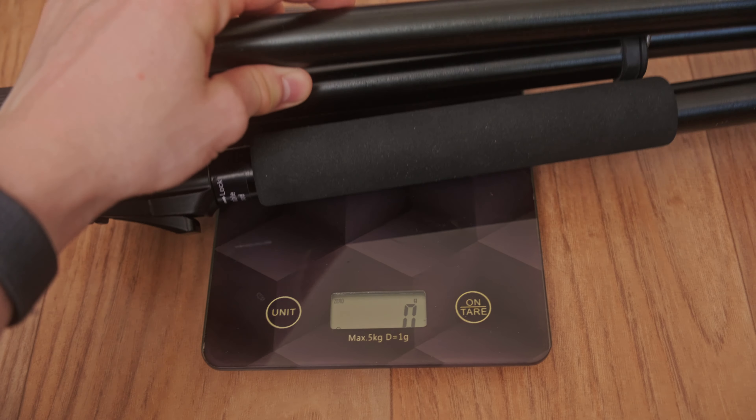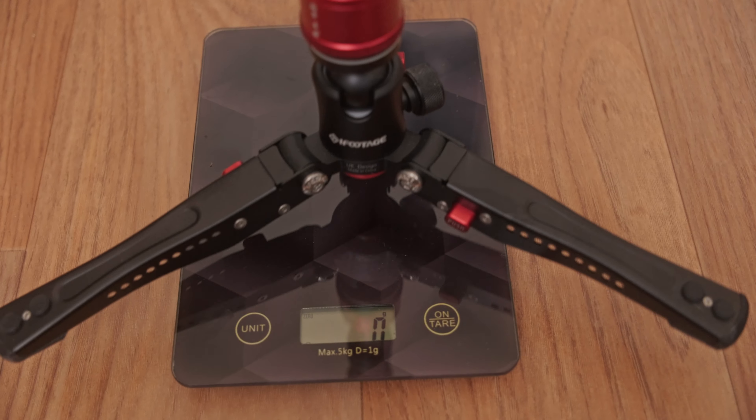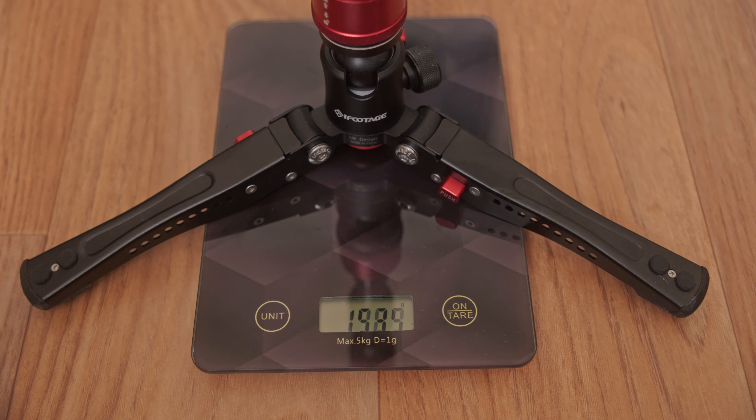It was also surprisingly heavy. I expected it to be way lighter than the tripod because it only has one leg and not three, but the difference wasn't that big. If you really want a lightweight setup, you'd have to go with a carbon fiber monopod, but I'm just not down to spend that much more money for around 200 grams less.